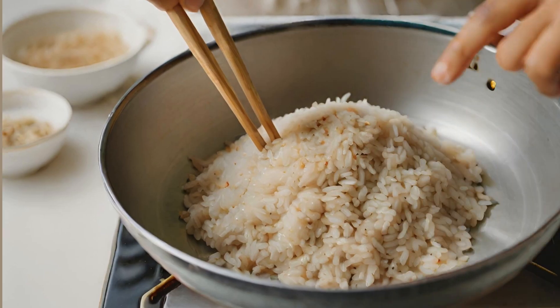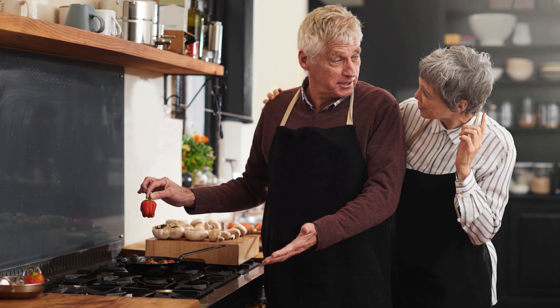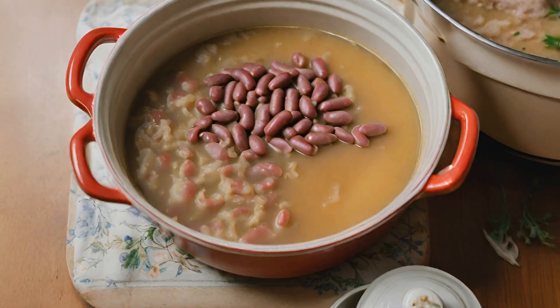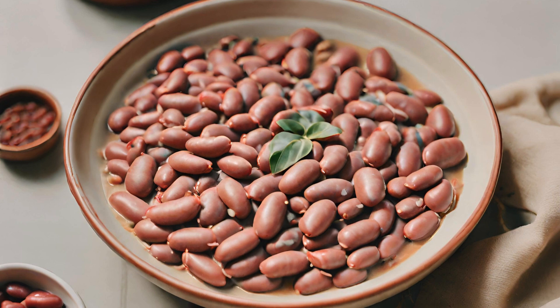Step 4 — rice ritual: meanwhile, cook the rice according to package instructions. Fluff it up with a fork when done. Step 5 — marrying flavors: once the red beans are tender, mash a small portion against the pot side to thicken the broth. Discard bay leaves and adjust seasoning if needed.